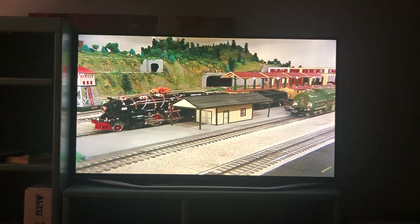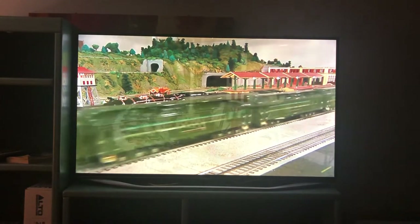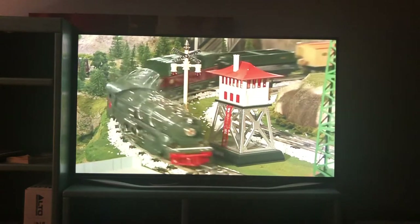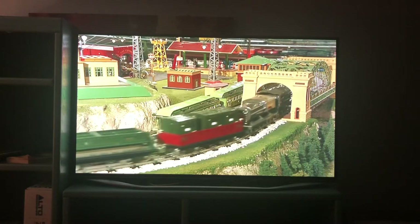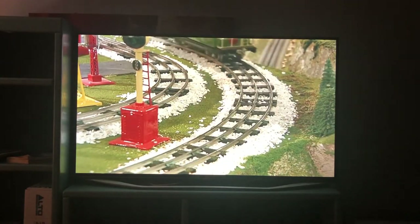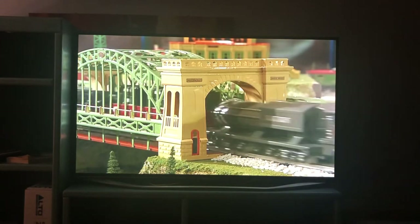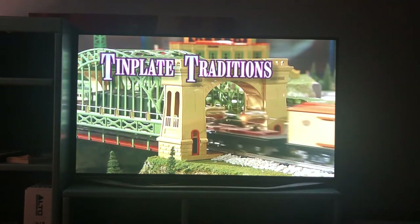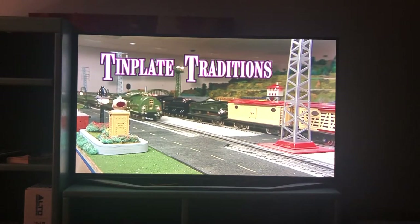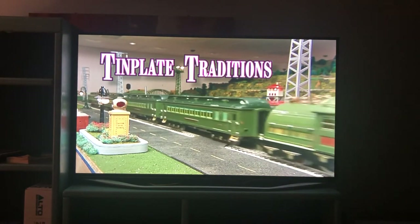MTH Electric Trains got its start more than 20 years ago when we began creating reproductions of the original all-metal trains that were produced in the earliest days of model railroading. Typically referred to as tin-plate trains, these colorful heavy locomotives and cars run on a larger track called Standard Gauge. Today MTH is again introducing thousands of model railroad fans to tin-plate with our tin-plate traditions product line, featuring the latest state-of-the-art technology for an operating experience you will thoroughly enjoy.